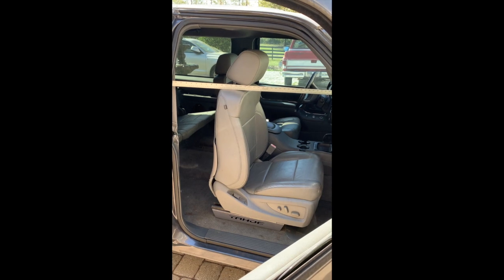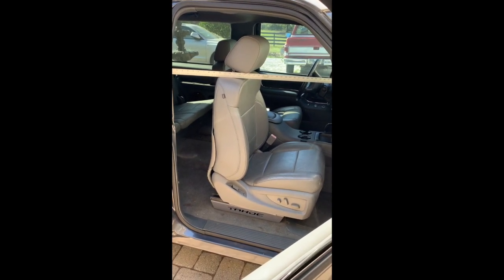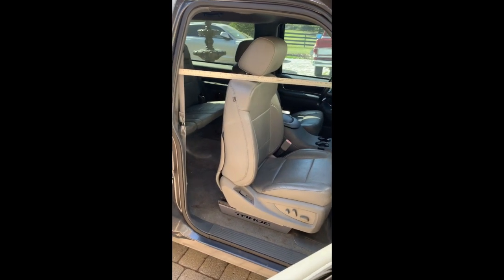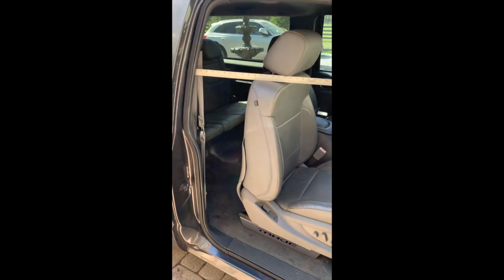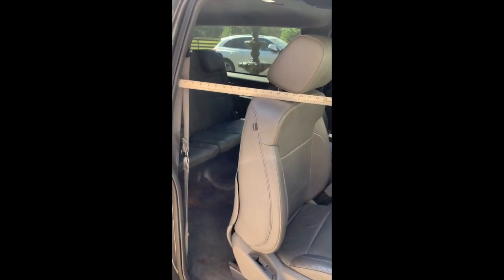All right gang, Dan with OBS Outpost. Today we're going to be going over a gen 4 seat swap mod that's going to allow the front seats to lean further forward. This is going to be beneficial for guys with the extended cabs, two-door Tahoes, Yukons, to gain more access for rear seat passengers.